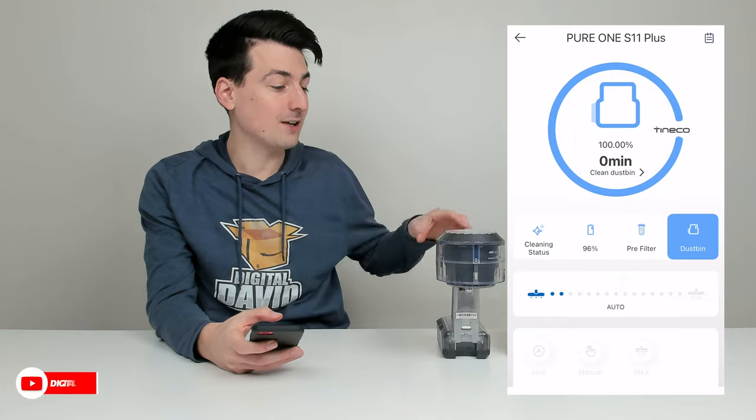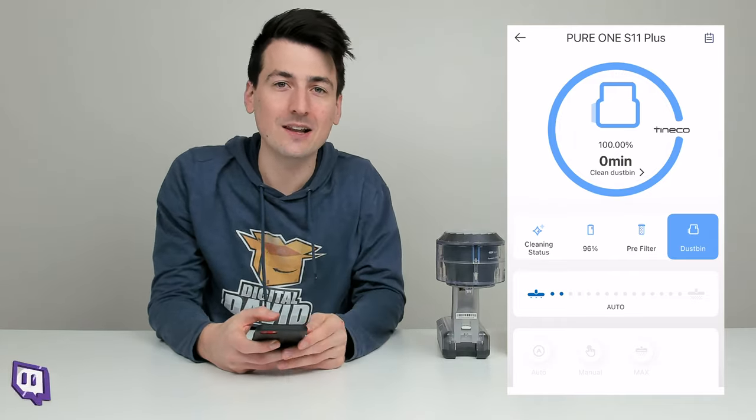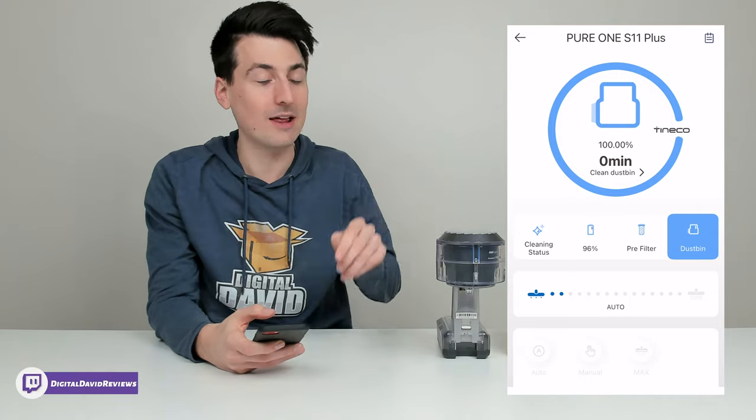Let's test out the LED lights and see how bright they are. You can see how bright the LED lights are — they're going to do a great job illuminating the floor. We can see obstacles right out in front of us, but most importantly, it allows us to really focus and hone in on any dirt, dust, and debris right in front of our vacuum cleaner so we can make sure we get a perfect clean every time.